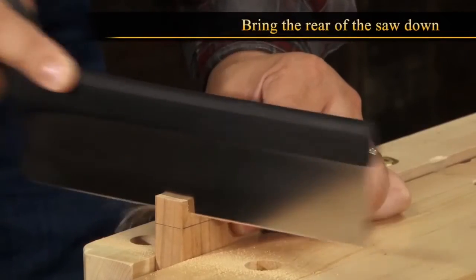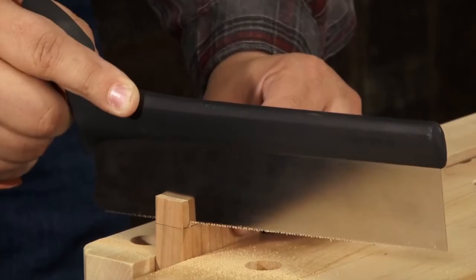As the saw starts to cut, bring the rear of the saw down, keeping it on the line. This will allow it to track straight.